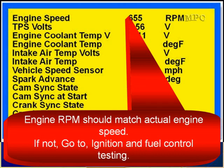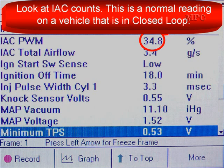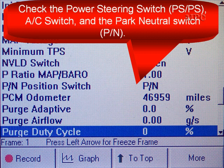RPM must match actual engine speed. If not, go to ignition and fuel control testing. Compare the TPS voltage to specifications. If the voltage is higher than specifications, it is possible that the throttle stop screw has been adjusted by a previous technician. If the TPS voltage is not normal, look at the IAC counts. A normal reading on a vehicle in closed loop is 34.8%. If the counts are higher than normal, the PCM is commanding additional bypass air. Check for power steering pressure switch, AC switch, and park/neutral switch signals.